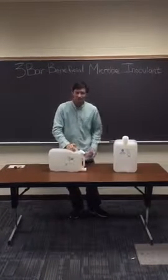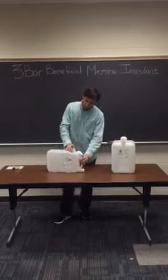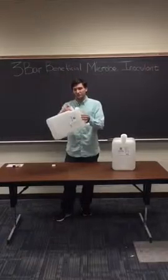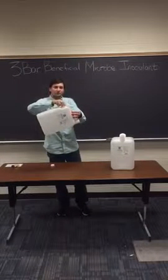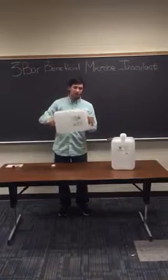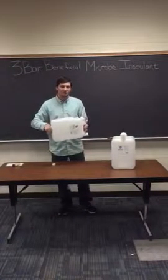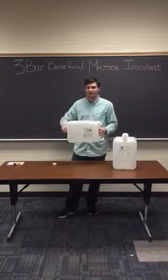You're just going to let it sit for a few days, give it some time, and when you come back, the bacteria have multiplied, and you can take this off and just pour it right in, mix it in with your starter fertilizer that's already there, and that's all there is to it.